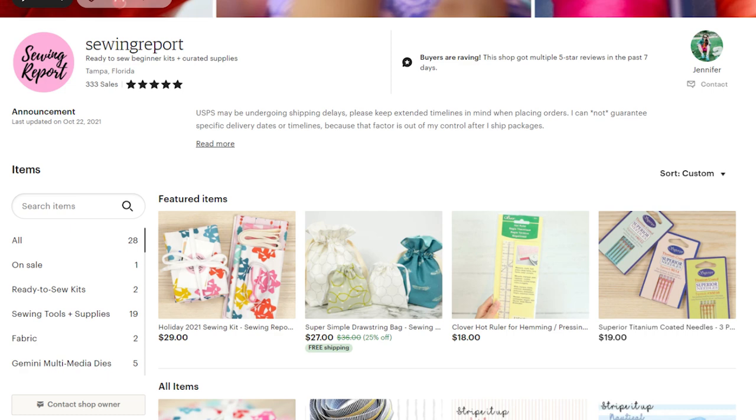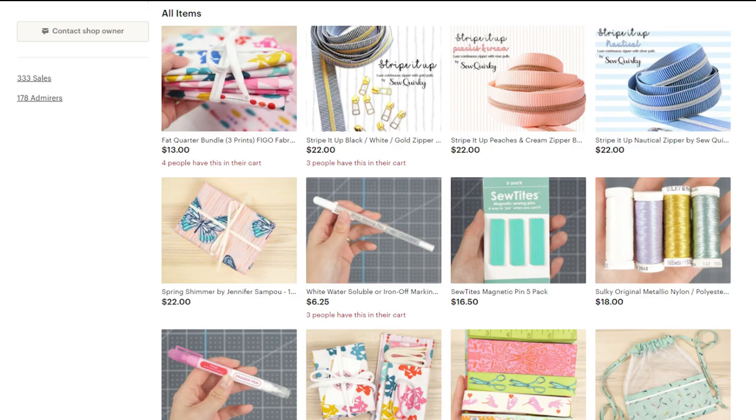Quick note: many of the supplies featured in this video can be found in the Sewing Report Etsy shop, including some of the fabric.